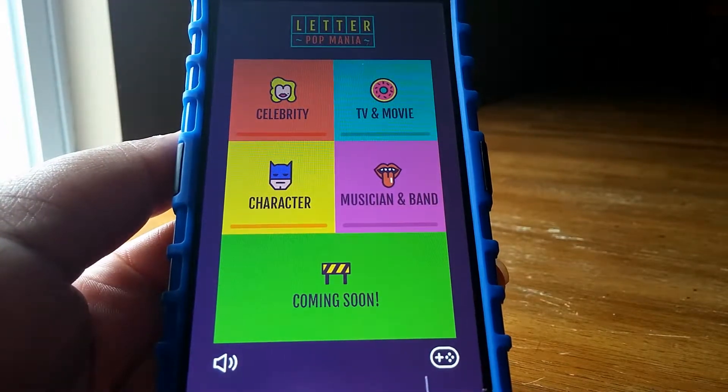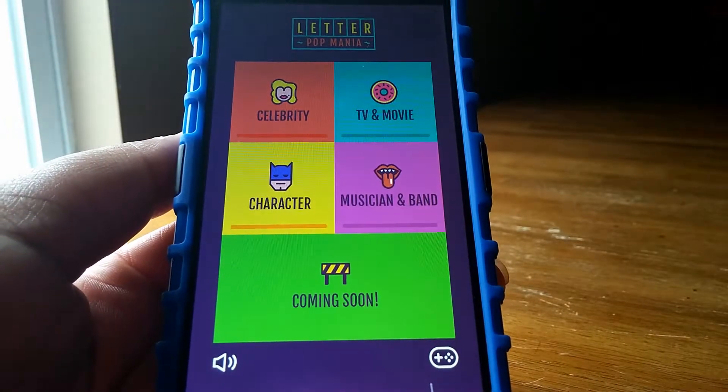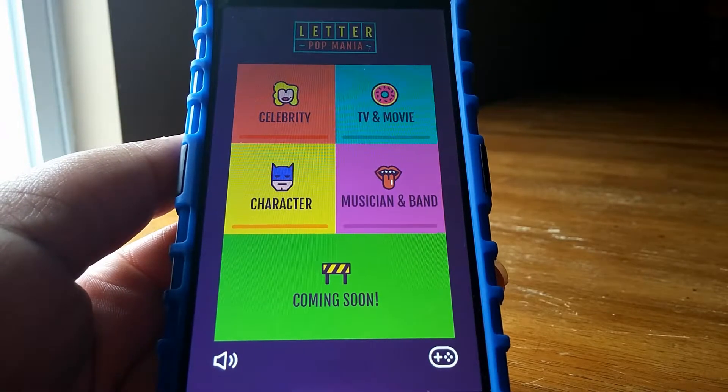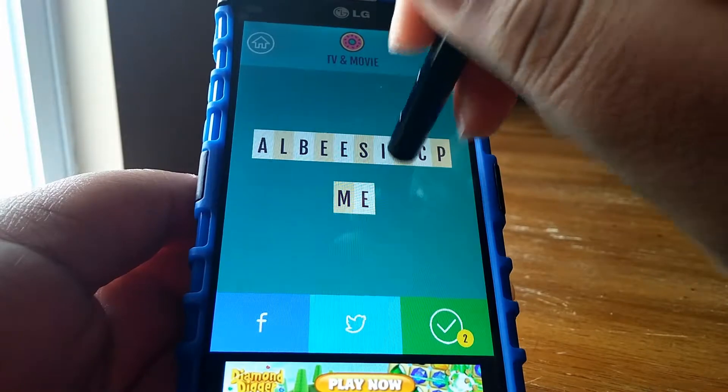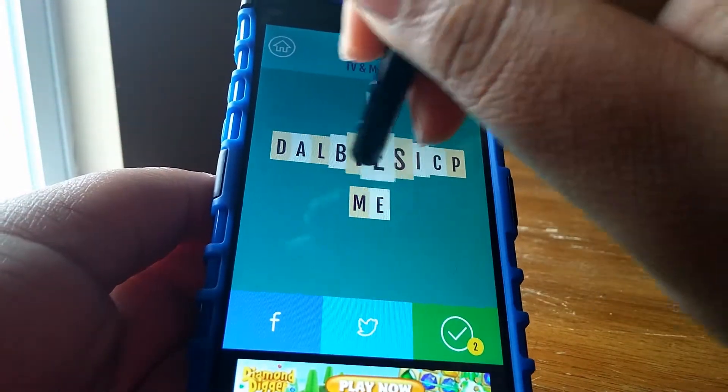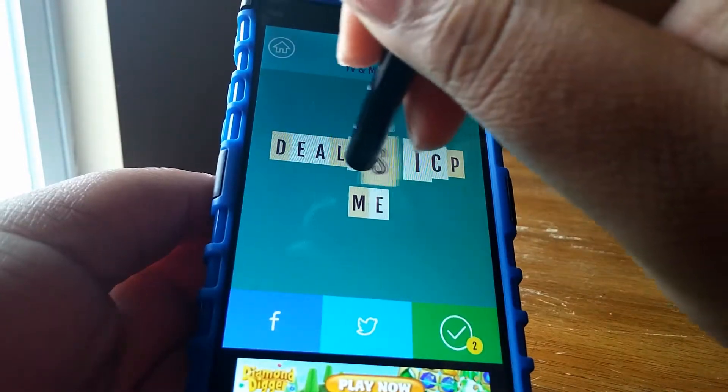Hey everyone, it's Soleil Tech and today I'm taking a look at the game Letterpot Mania. In this game you have a few categories to choose from including musician and band, character celebrity, and TV and movie. What you're basically doing is rearranging the letters they give you to form an item in that category.